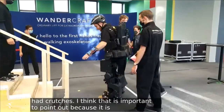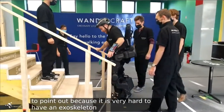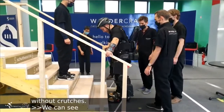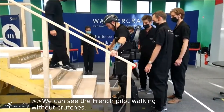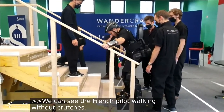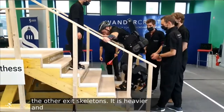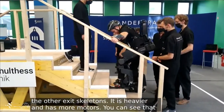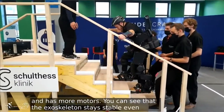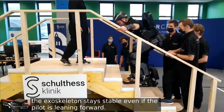We can see him walking without crutches — the French pilot. Can you tell us more? How does it work? So this device is a bit more complicated than the other ones — it has more motors, it's a bit heavier as well. And you can see that even though the pilot is leaning forward, the device remains stable. The whole device is designed so that even if you move your upper body too far forward, it remains stable and doesn't tilt forward.